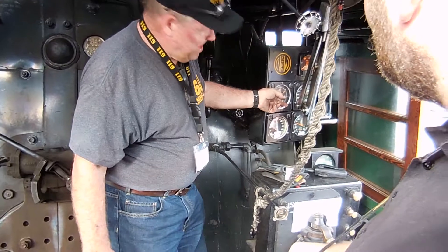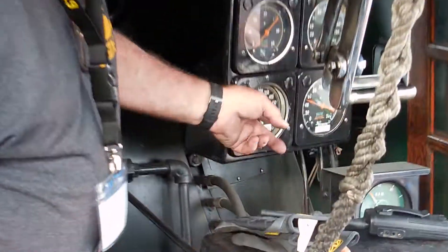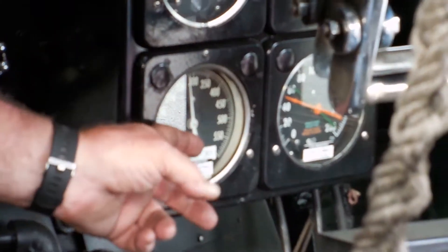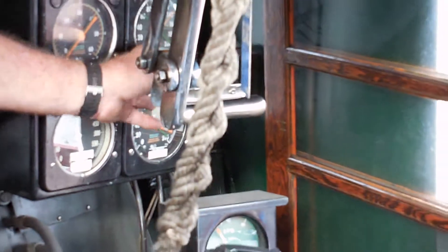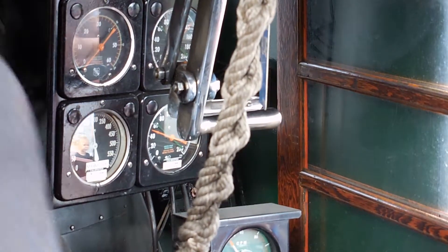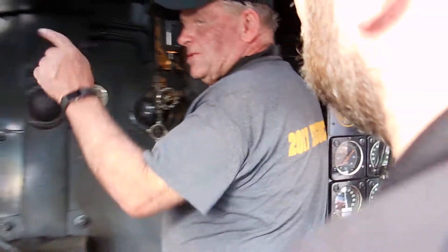Cylinder cocks — you open those when you see them coming up to get some water out of everything. Speedometer, steam chest gauge — tells you how much steam you're putting into the cylinders. Boiler pressure gauge, about 280 pounds right now, and air pressure gauges. You've got a water glass on either side.